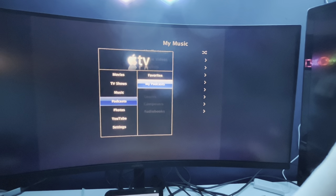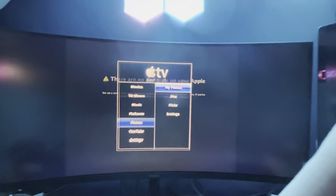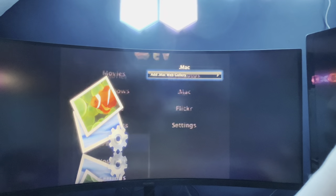Podcasts - of course, I will not have any podcasts. Photos - there were no photos.